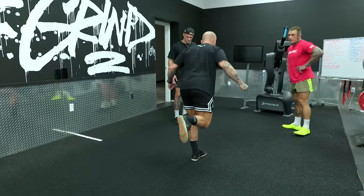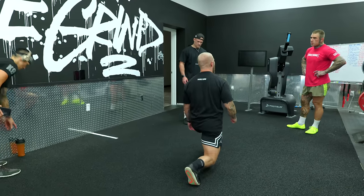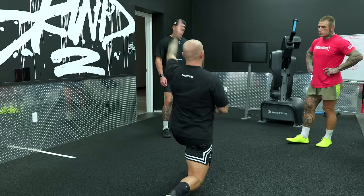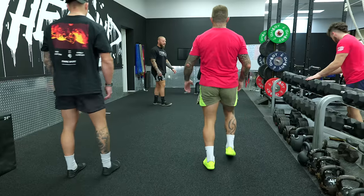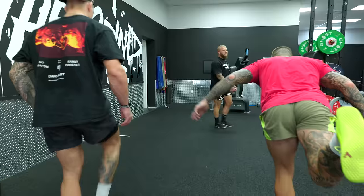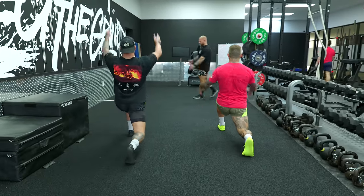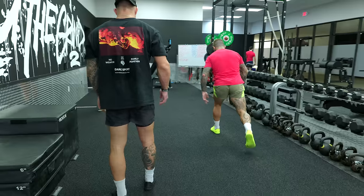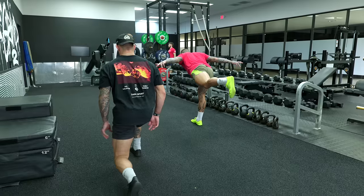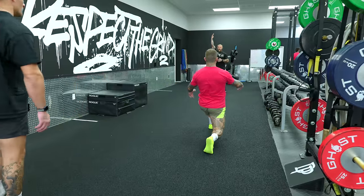Single leg RDL — just reach and then just drop level. Boom, stick and hold. You can go up, work the anterior chain, stretch it out, and then come back up. When you come down, I want you to descend down slow and controlled. Good balance. Just reach and drive the hips forward, squeeze the glute on the backside leg. Good, good pressure into the feet. Keep the rib cage down, then drive the hips forward and reach up top.